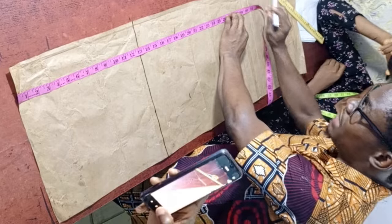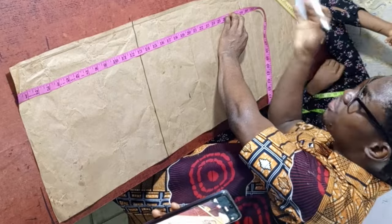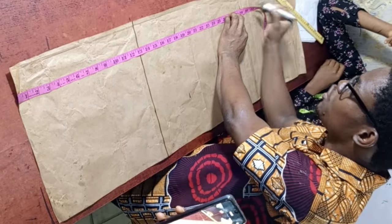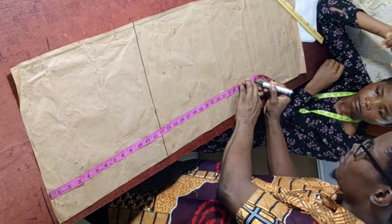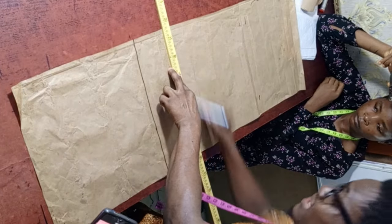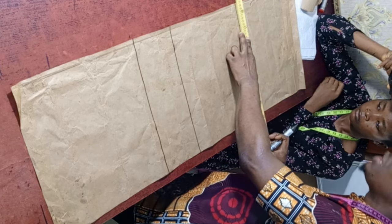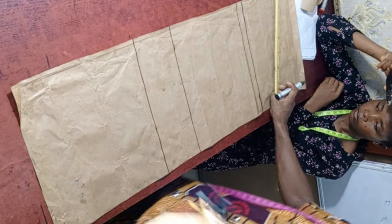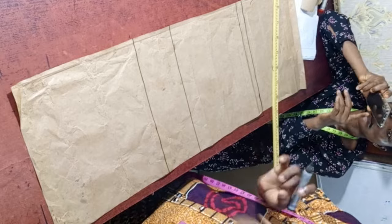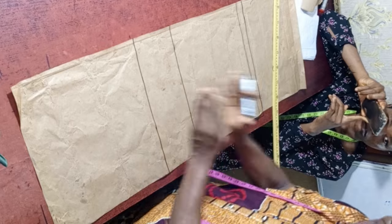The blouse length is 29 inches. For this tutorial, I'm adding only one inch for the allowance, making it 30 inches. Mark the same thing and connect with your ruler. You'll notice I'm not marking the waist — it's not always necessary. I usually tell my students: if you mark the waist and use the waist measurement, that's fine, but make sure your measurement is correct or you might get the wrong shape.